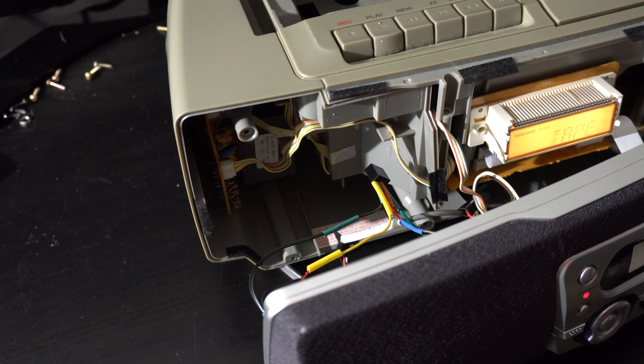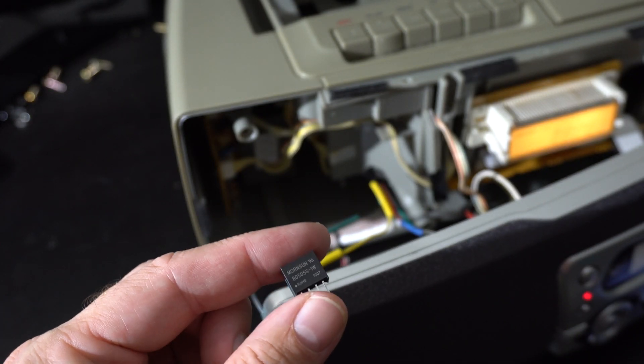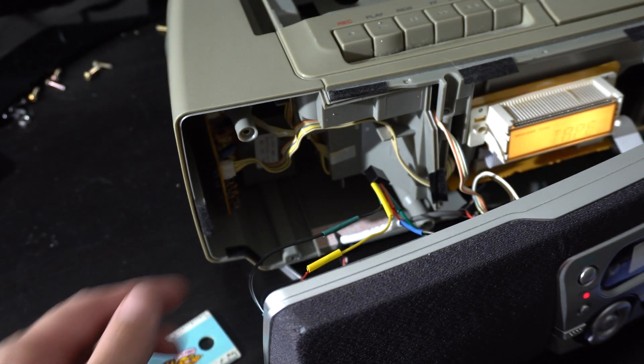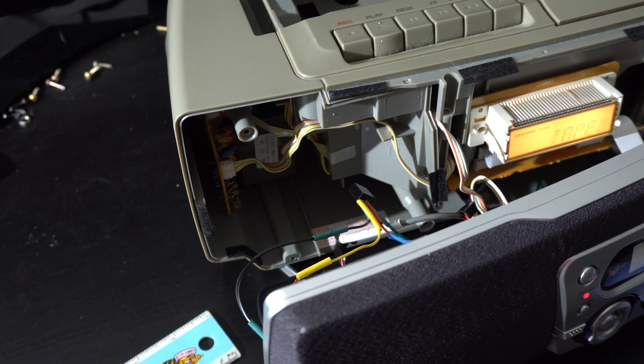Finally got it working — now you hear nothing but the hiss of the amplifier and music of course. All the Bluetooth noise is gone thanks to the addition of this little chip. The DC-DC converter takes the 5 volts and passes out 5 volts, but it isolates it somehow, which removes all the Bluetooth noise — and that was the fix.